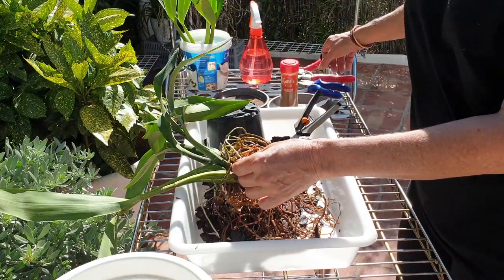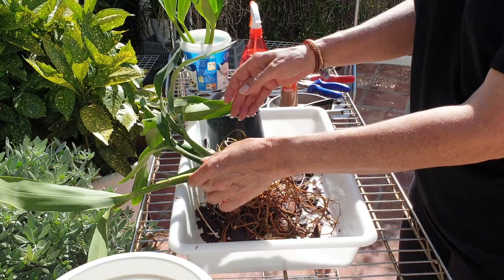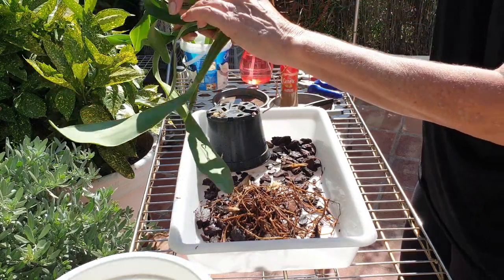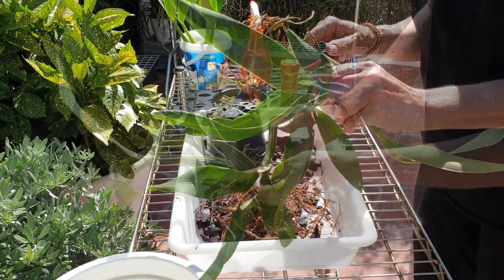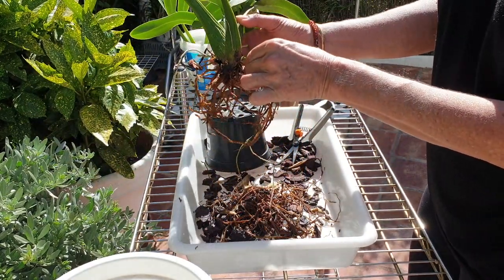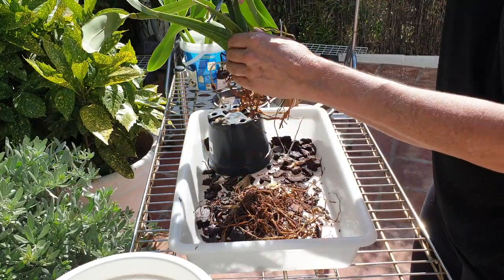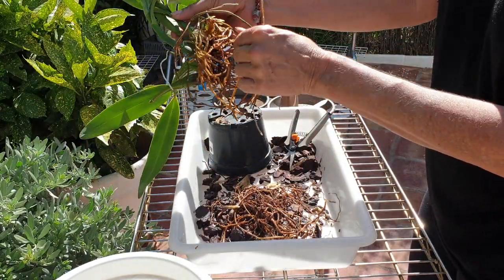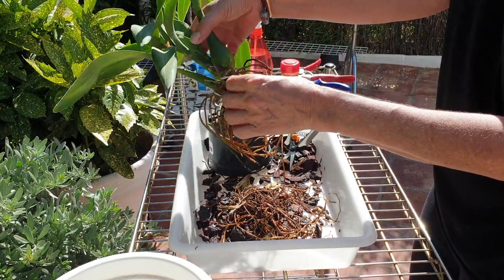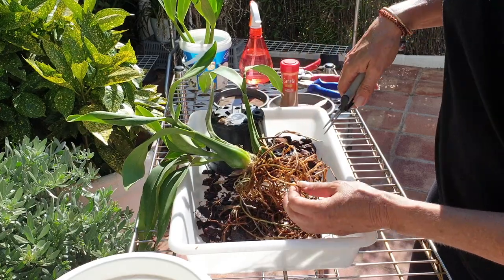Apologies about that interruption — my daughter has left the building and Baloo goes absolutely mental when that happens, so no point talking over that. It's better just to address the situation straight away and remind him who's boss, which he doesn't appreciate. This is a long root — it's cracked over here — and it's a good one, but I did take it away to the cracked part.